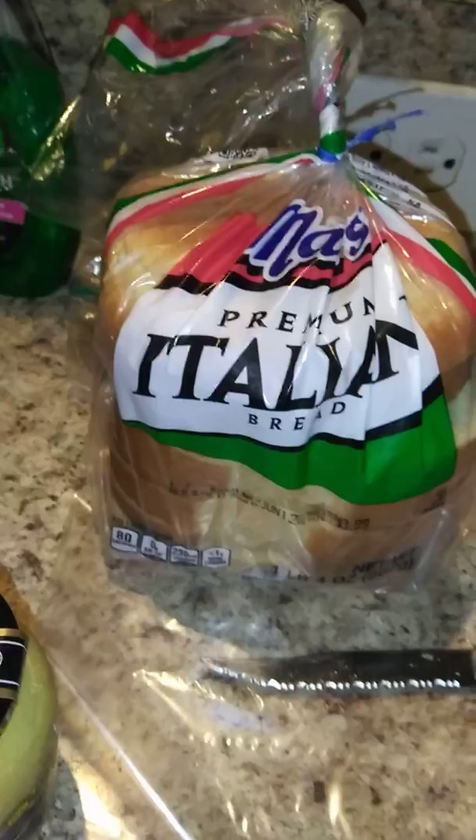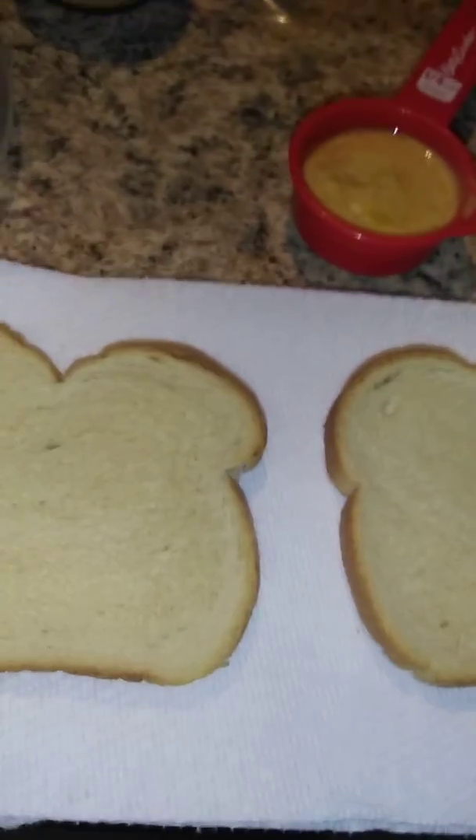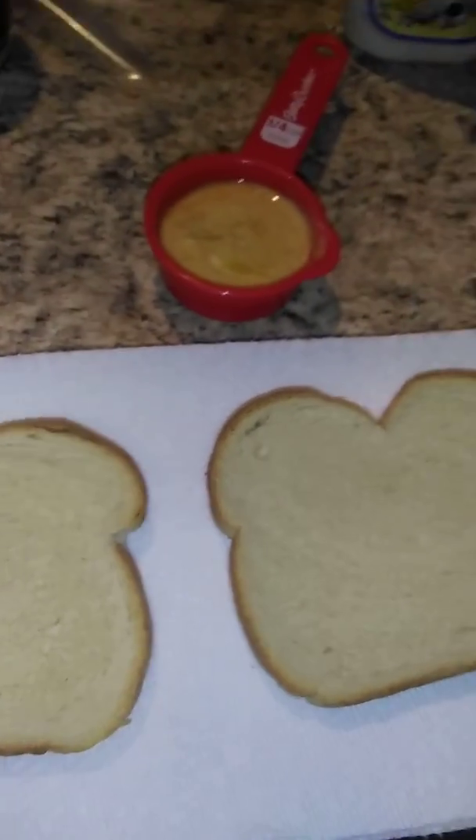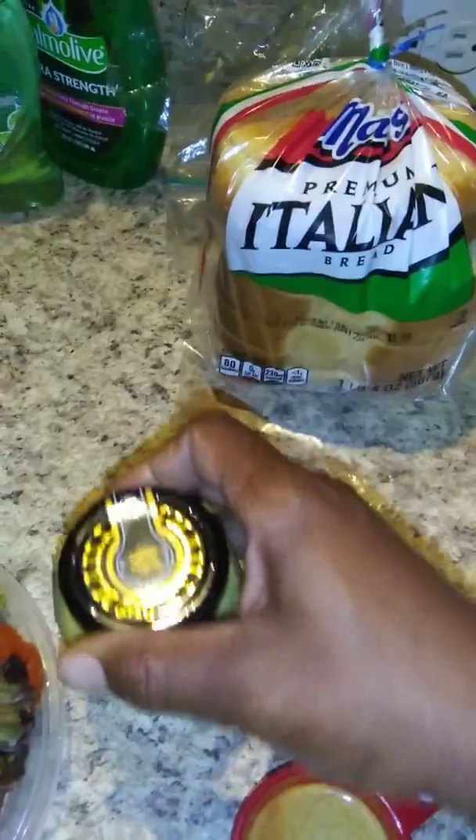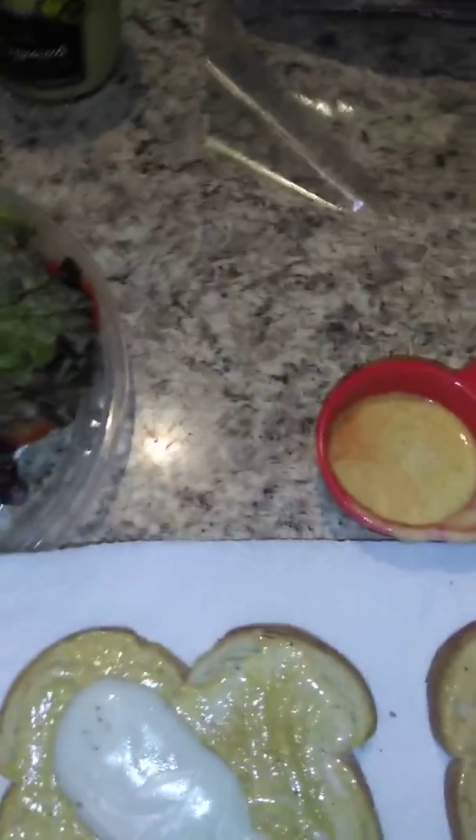I'm gonna be using Italian bread, which is actually toasted. Now, I tasted the blue cheese dressing and it is really, really nasty — I can see why it's not being used much. So I went ahead and went with the Greek yogurt and the spicy mustard simply because I can eat that. That's how that's gonna go.